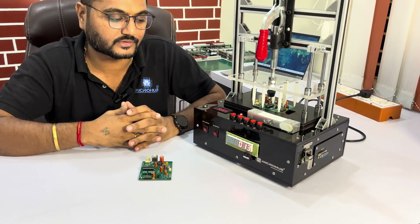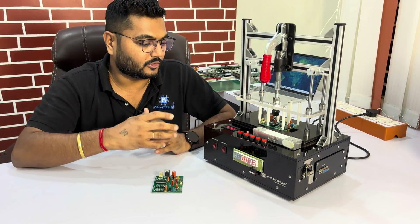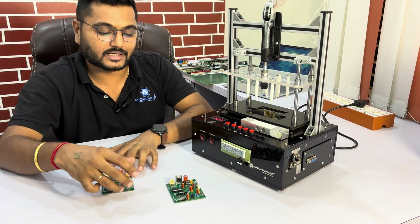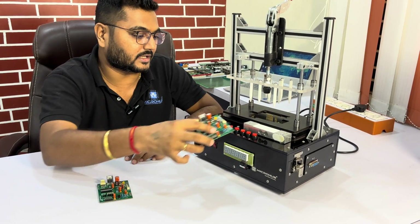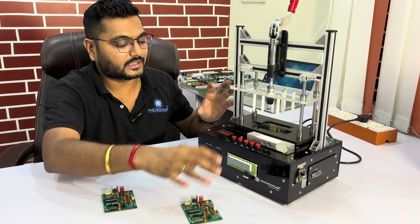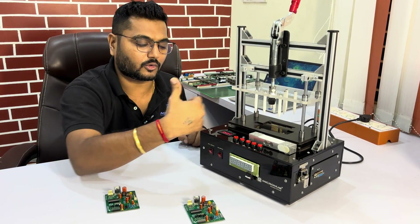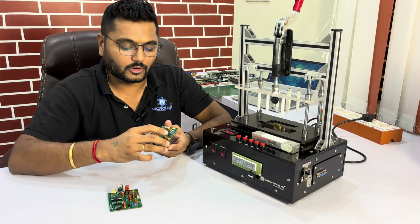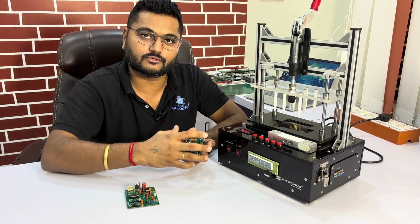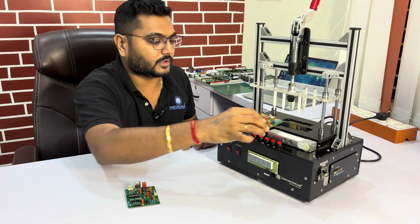We understand client requirements and provide customized solutions. So what do they need to do to test this kind of circuitry? Just take the circuit out, place it here, get the toggle down, and all the connections will come out. It is going to make connectivity with all the circuitry. All the different kinds of peripherals are going to be attached automatically through the fixture, saving time. Let's do a practical demo.